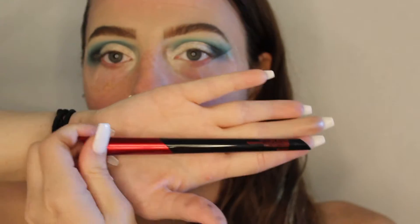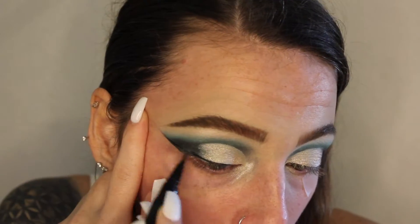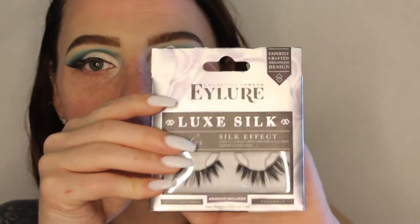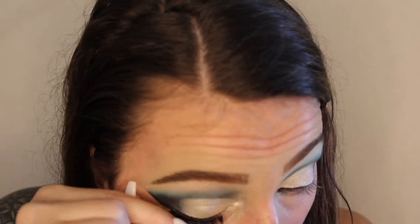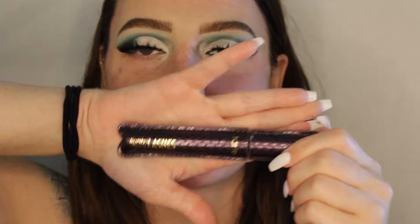Next I'm going to go ahead and go in with the Smashbox Always On Liquid Liner. Now that the liner is done, we're going to go in with lashes — we're going to be using the iLor Luxe Silk Asher lashes. Now that the lashes are on, we're going to go in with the Tarte Cosmetics Lights Camera Lashes mascara and go over both the lashes.